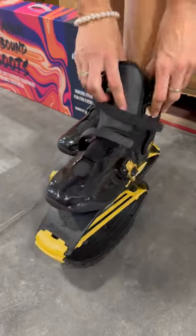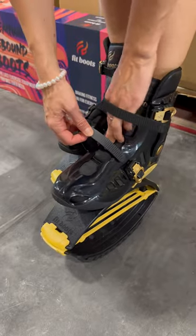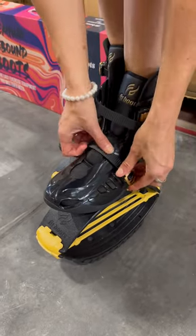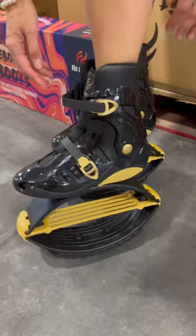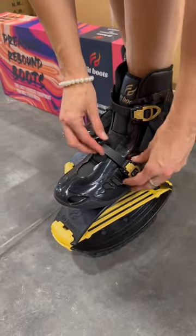Hello everyone, I just got my brand new black and gold X-bound fit boots and I want to teach you how to properly put them on, because it's different than other rebound boot brands.